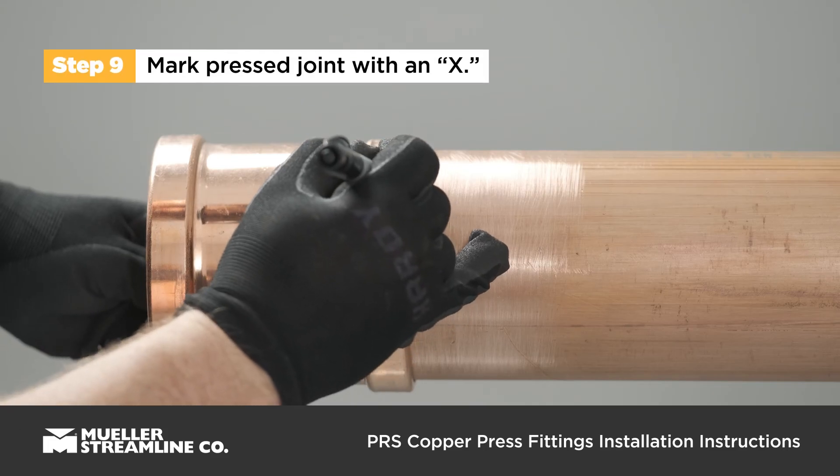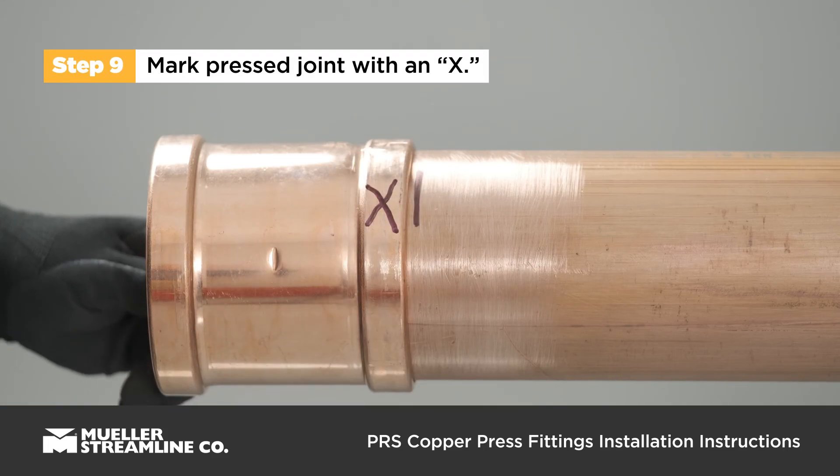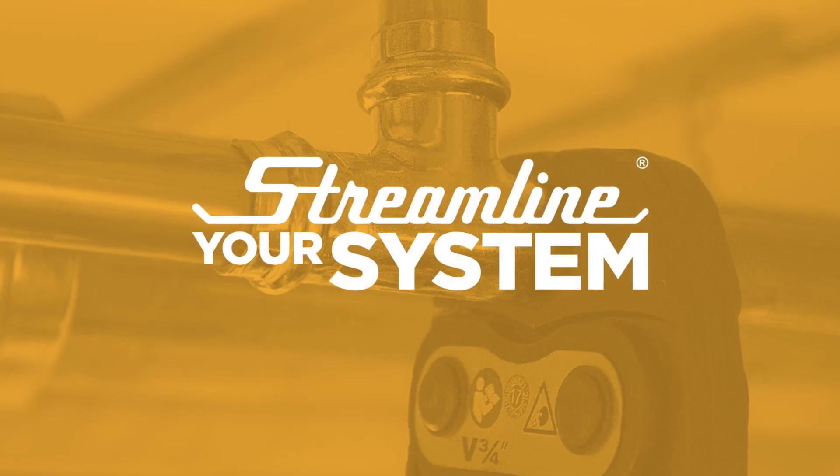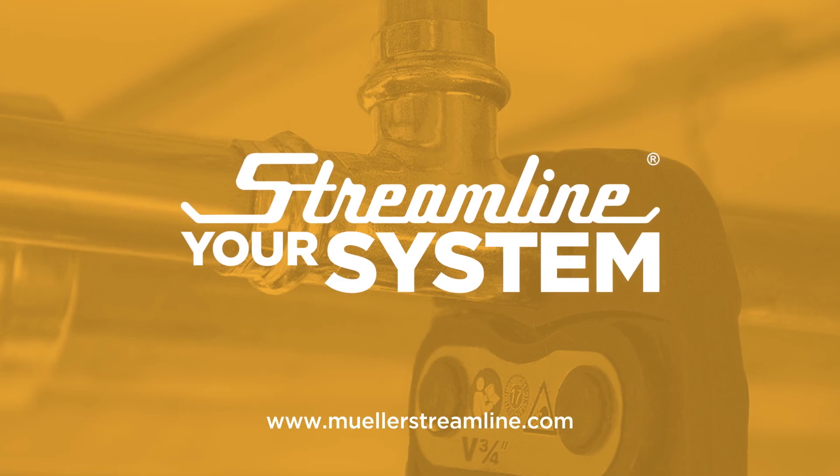Mark the joint with an X once the crimping process is complete to verify that the connection has been pressed. To learn more about Streamline PRS copper press fittings, visit MuellerStreamline.com.